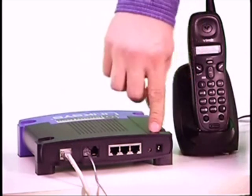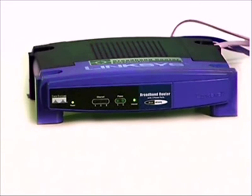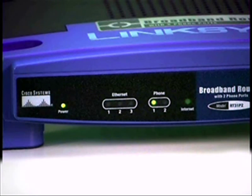Once these cables are in place, you may plug in the power cord. You will notice that the phone lights on the front of your adapter will blink several times as it syncs up with our network. Once the light becomes solid and stops blinking, you can begin placing calls.